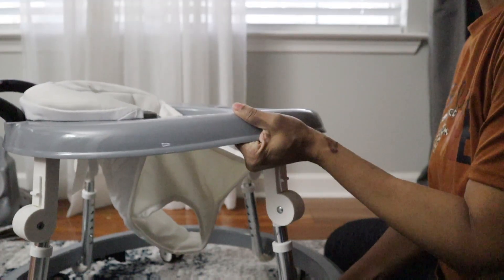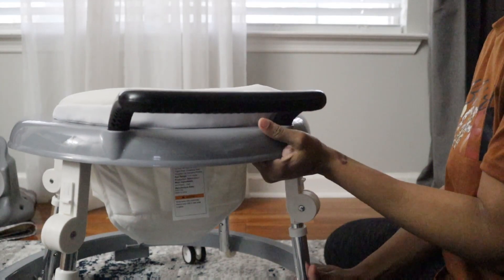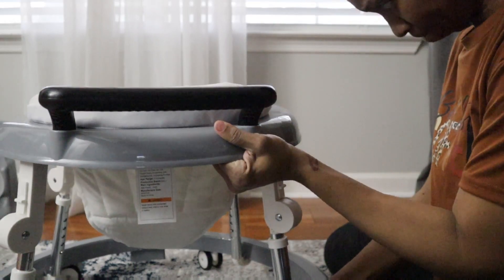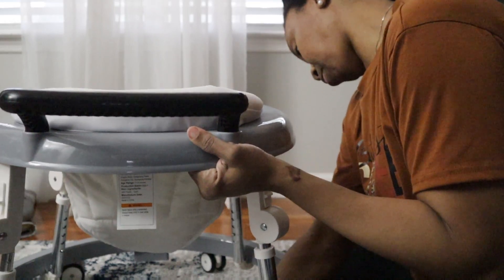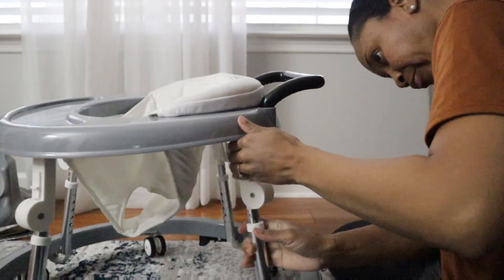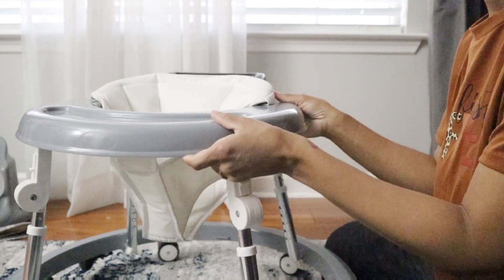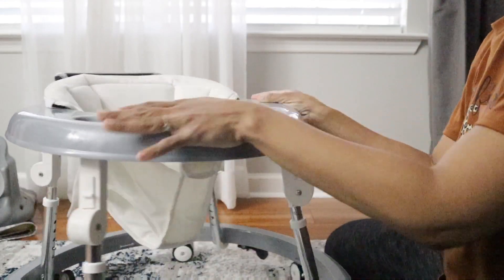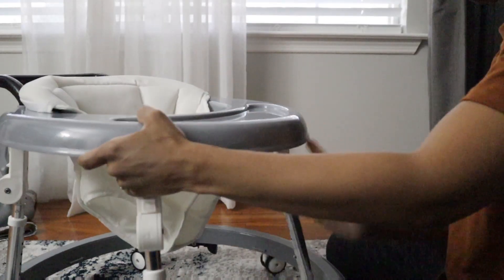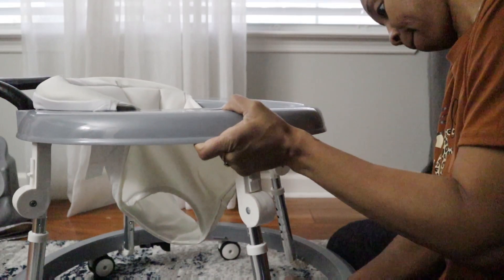Now the only drawback I didn't kind of like was that you've got to put a little elbow grease and push those little knob things in order to lock those positions in place. But like I said it has five levels and it also has a handle in the back, so if you want to push the baby around or pull them around, this actually doubles as a push-around activity for the baby or the toddler as well.